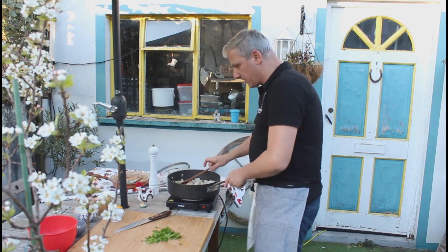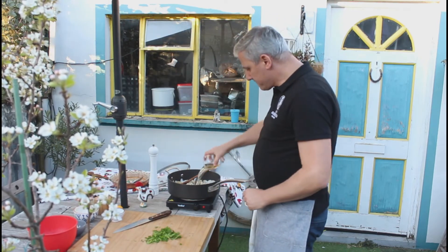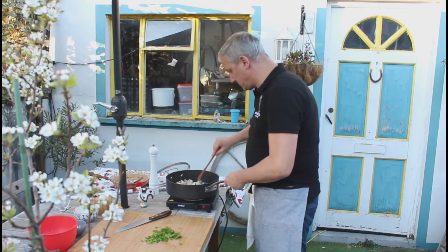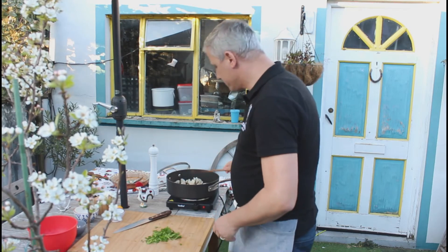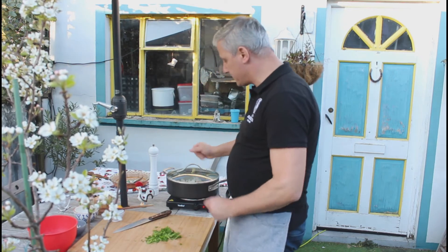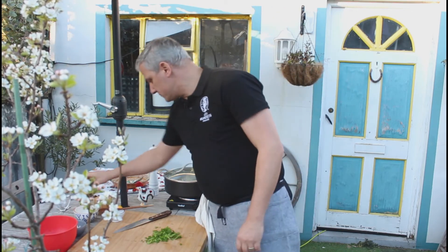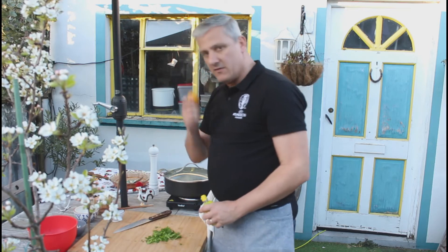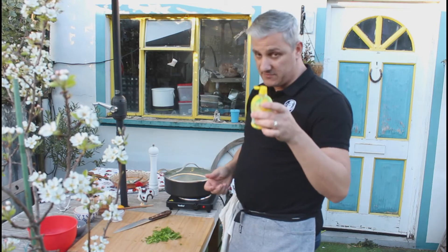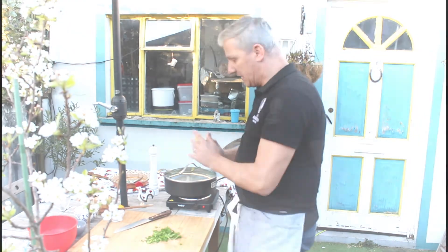The clams are going nicely. Now we add a little bit of dry white wine, then cover it so they don't lose too much temperature. I haven't seasoned it yet. You can use fresh lemon juice or one of those bottled lemon juices — I'm going to use just a little bit to give it a nice zing.